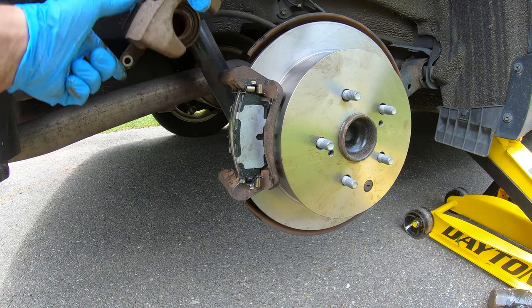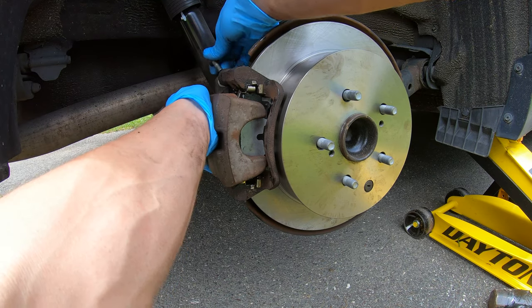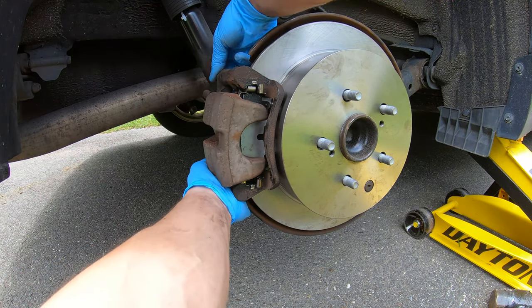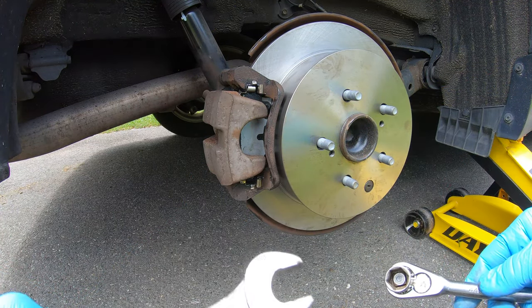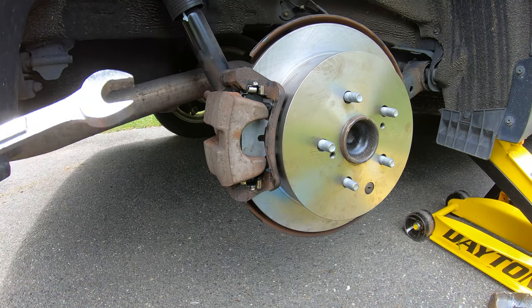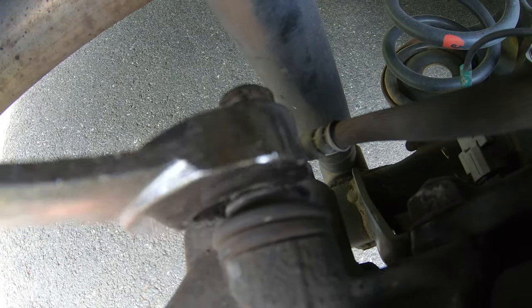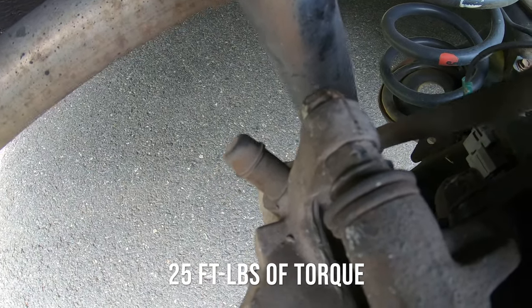Once the pads are in, take the caliper and put it back on. Put the two 14 millimeter bolts back in. You can use a 17 millimeter on the other end of the bolt to keep it from spinning, and torque the 14 millimeter bolts down to 25 foot-pounds.